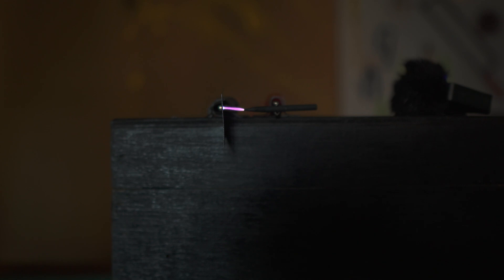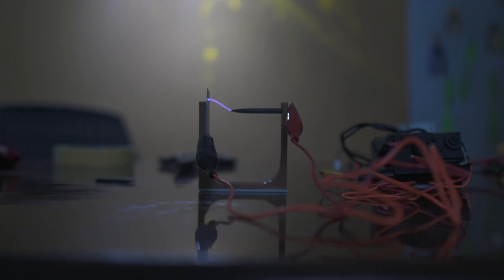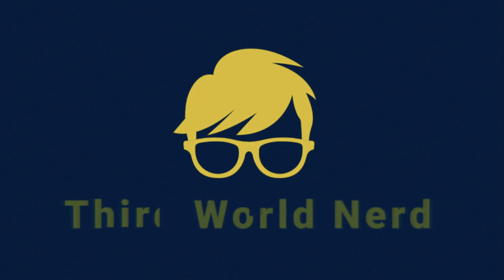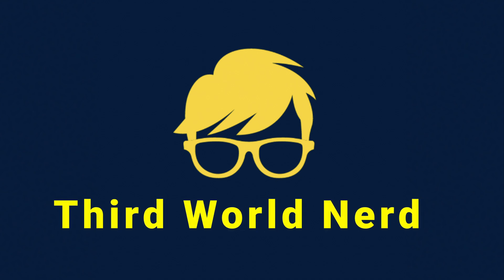The arc blade looks very nice. This is a third-one-nerd video — hope you enjoyed it. Please like, share, and subscribe to Third One Nerd. Thank you!